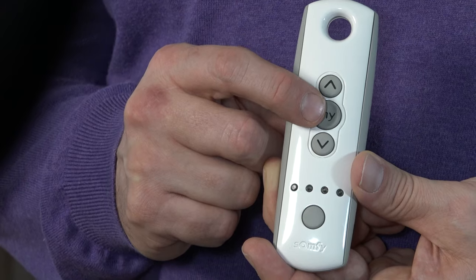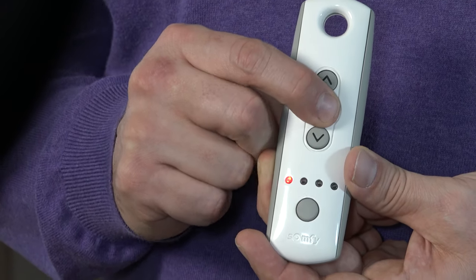Now all I need to do is confirm both the up and down positions, and that's done by pressing the MY button and holding it until the motor jogs. Keep holding it until the motor responds, then release the button — and now the positions have been memorized.